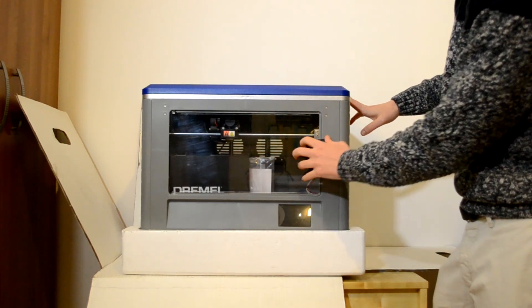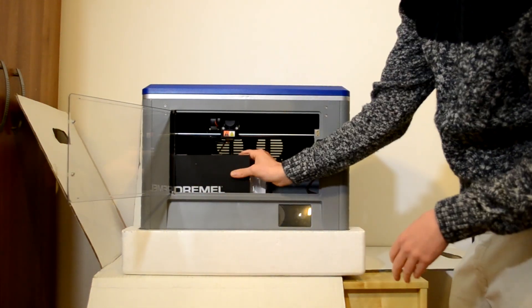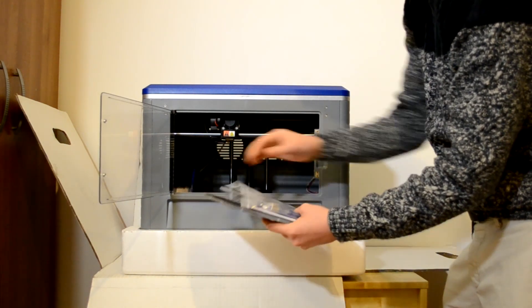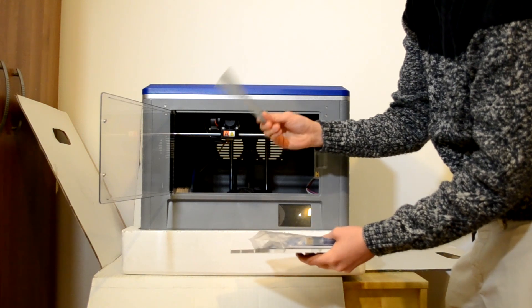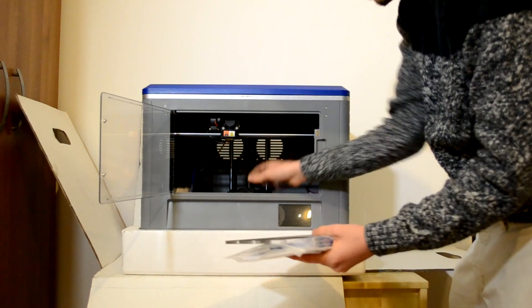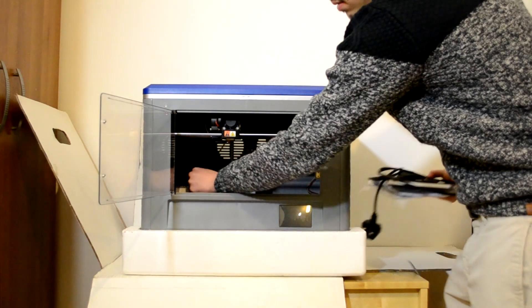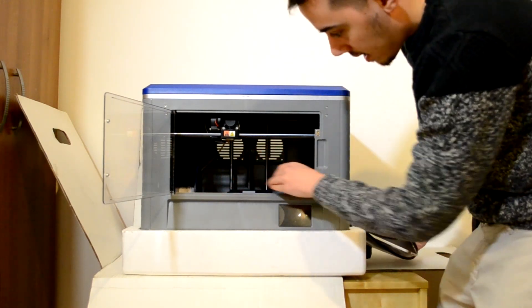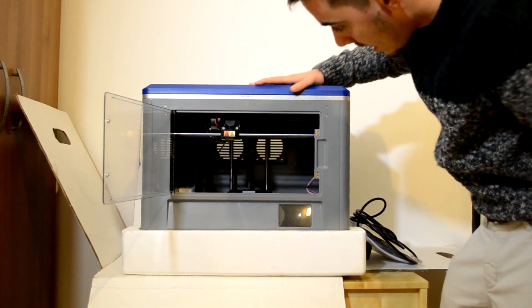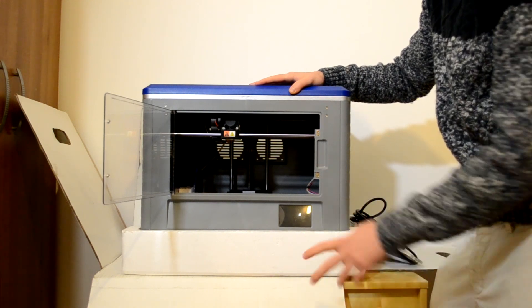You can put and remove the top part, which means fewer problems when you're printing. Now we can turn on the printer and look at all the characteristics. Inside you can find the build plate, cable, and the tool you'll need to remove the print from the build plate. There's also a power cable, and inside I have a spool of white filament — it's locked in so I'll show you that after.